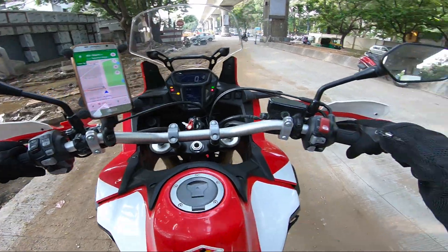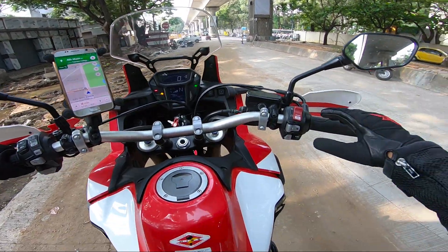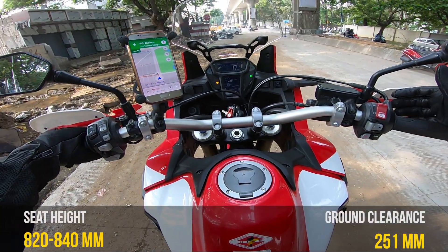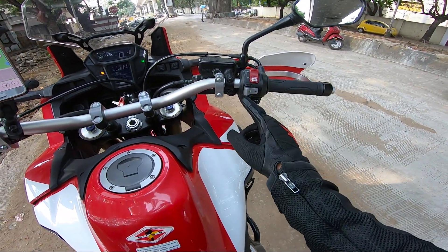Being 169cm tall, it's slightly a taller motorcycle for me. This motorcycle has two riding modes — one drive and one sport.